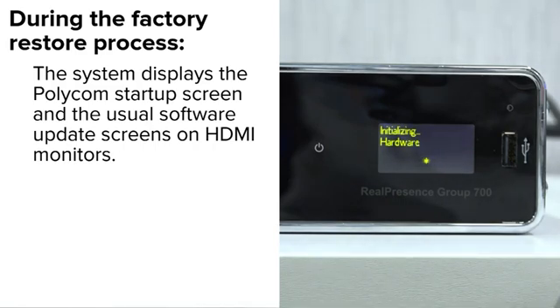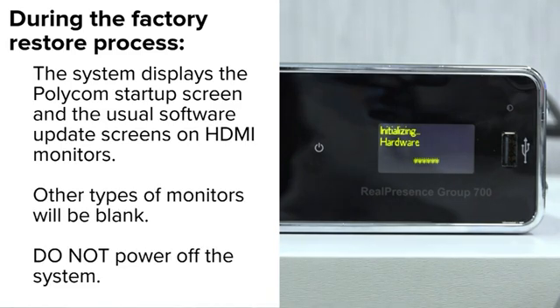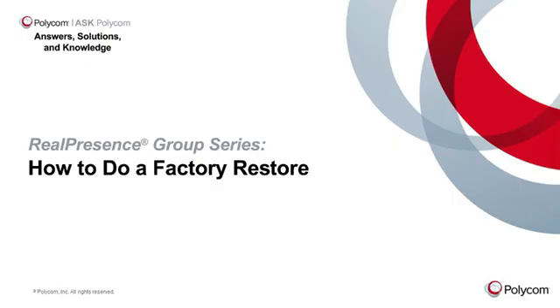During the factory restore process, the system displays the Polycom startup screen and the usual software update screens on HDMI monitors. Other types of monitors will be blank. Do not power off the system during the factory restore process. The system restarts automatically when the process is complete. This concludes the tutorial.